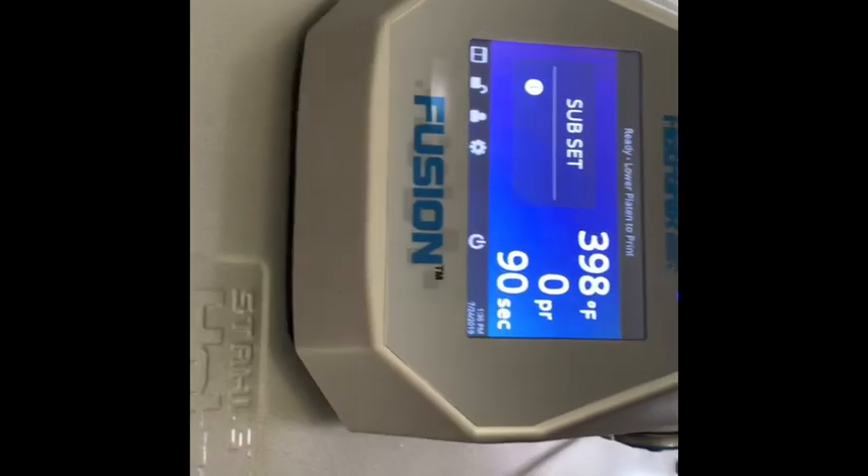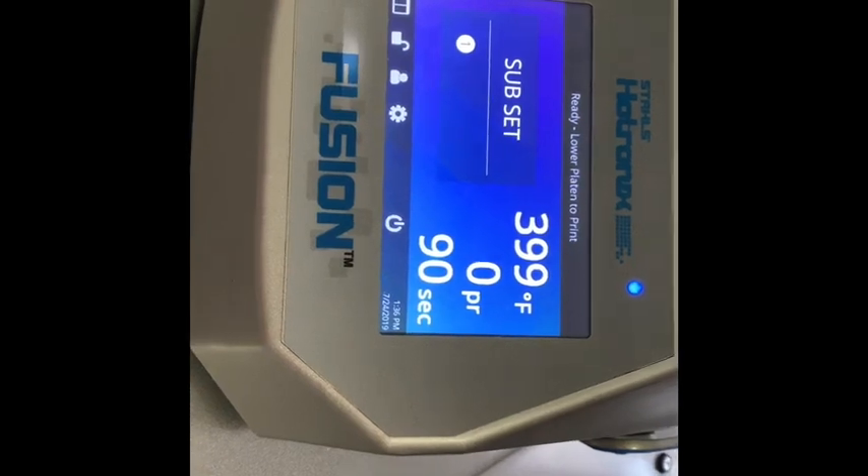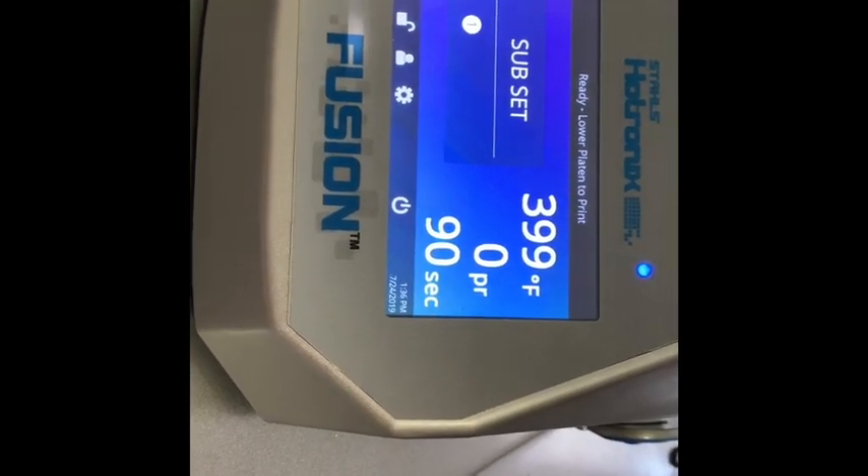My heat press is a Fusion Hotronix. It's at 300 to 400 degrees for 90 seconds. So then you're going to take your paper and center it on your mat. I always like to follow the bottom line so I can get nice straight lines, and you just want to make sure that your sides are even — you don't want too much on one end or too much on the other.